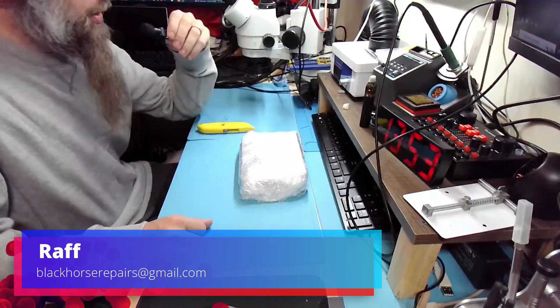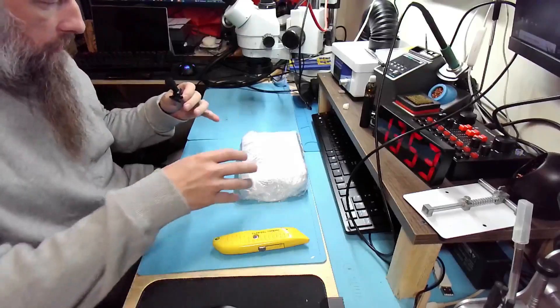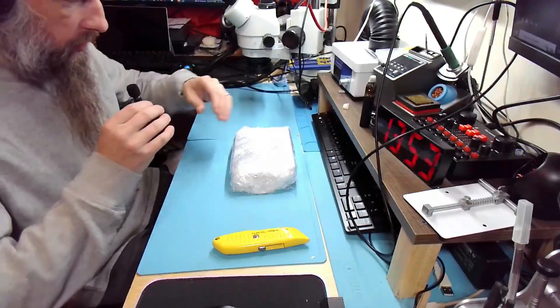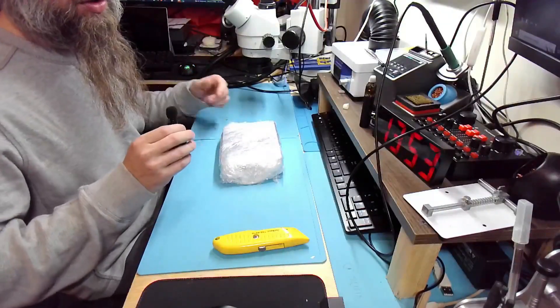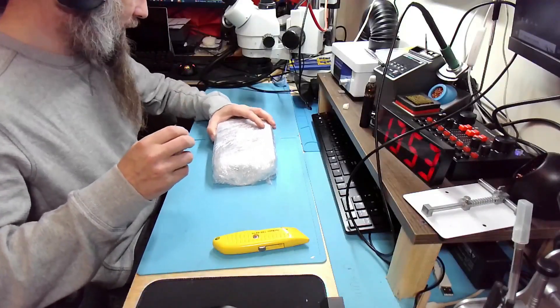Hello friends, welcome back to the bench. We have an urgent repair — a Subaru ECM with misfire issues, a typical problem. No other camera setup today.